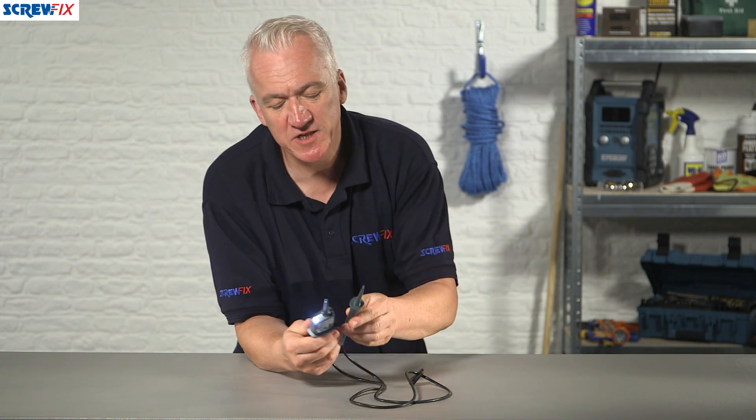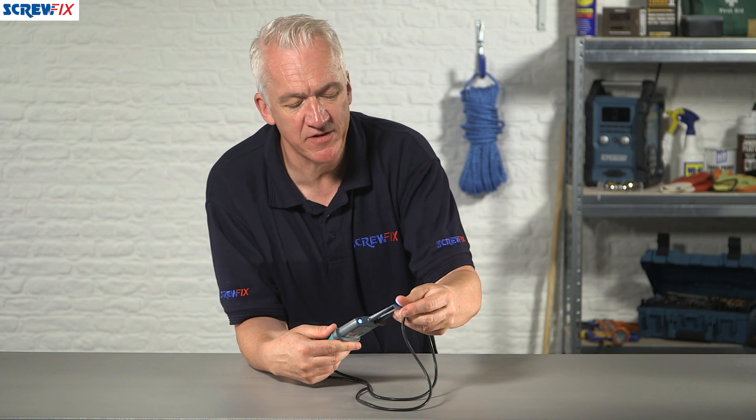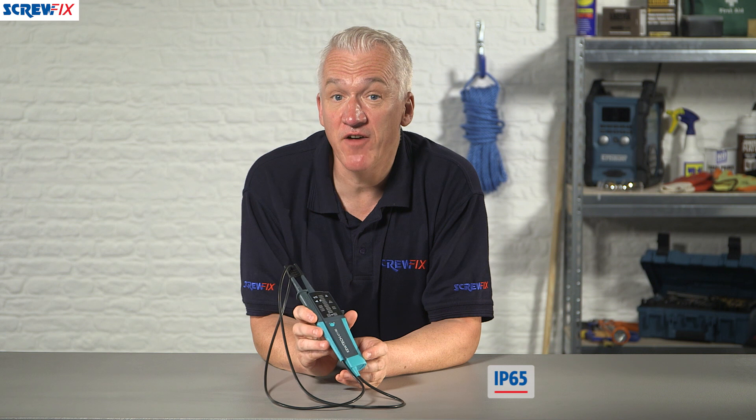The probe tips are protected by a rubber sleeve, which stops them getting damaged. The unit is IP65 rated, so you can use it indoors or outdoors.